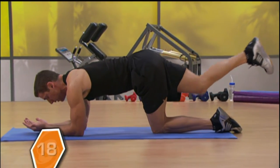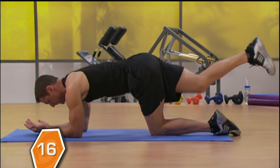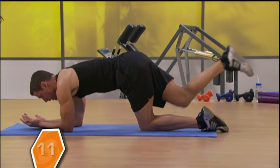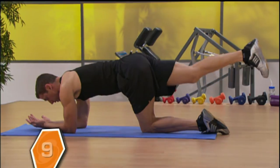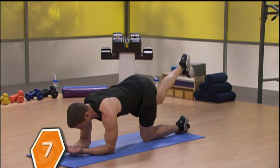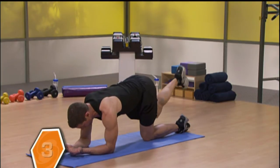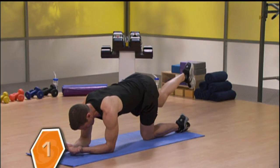Give me 20 reps. And then hold it all the way in.